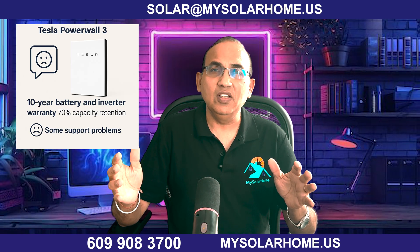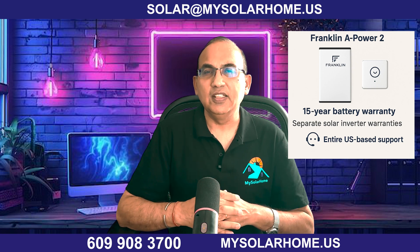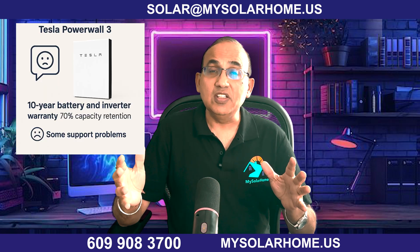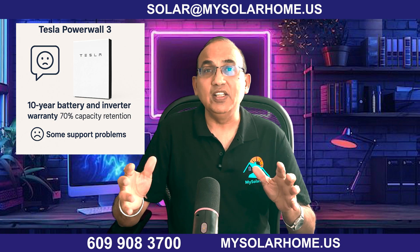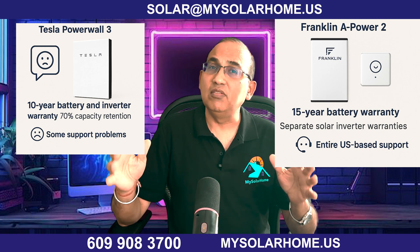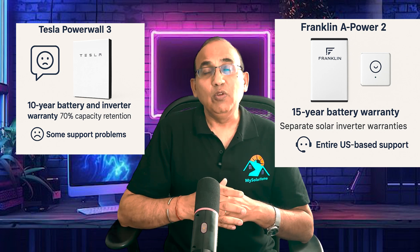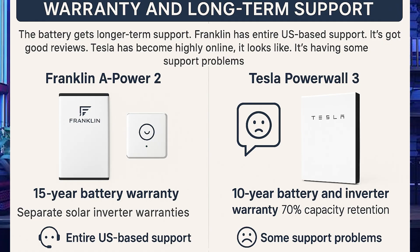Let's look at warranty and long-term support. The Tesla Powerwall 3 has a 10-year warranty with 70% capacity retention. The Tesla inverter also covers solar, but the inverter warranty is also only 10 years. The Franklin A-Power 2 has a stronger 15-year warranty — the battery warranty covers the battery and its own inverter, while solar has separate warranties for its own inverters. With 15 years, the battery gets longer-term support. In terms of support, Franklin has entirely US-based support with good reviews. Tesla has become highly online-based and appears to be having some support problems.